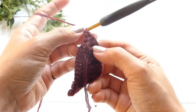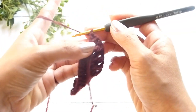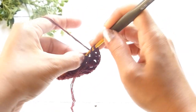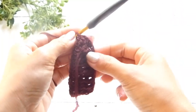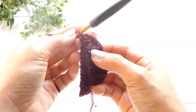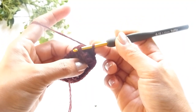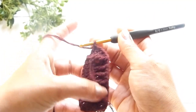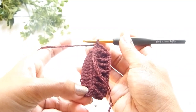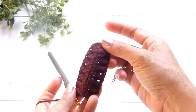Continue working the opposite stitches. For example, if the first stitch on the opposite side is a double crochet, work a double crochet. If the next stitch is a front post double crochet, work a front post double crochet. Just keep following the opposite stitch pattern until you reach the very end of the round.